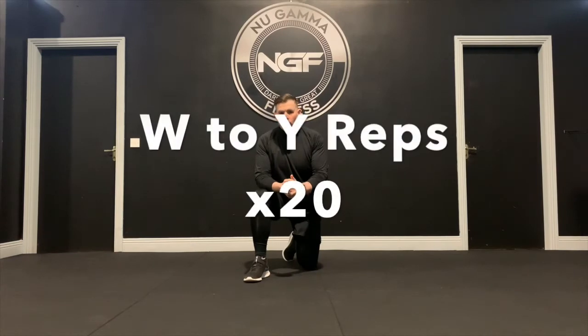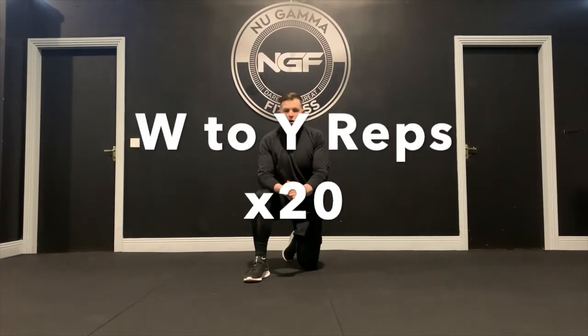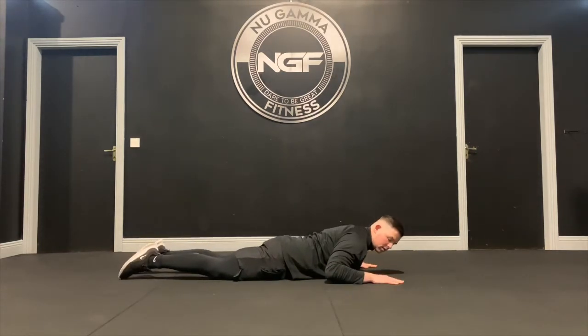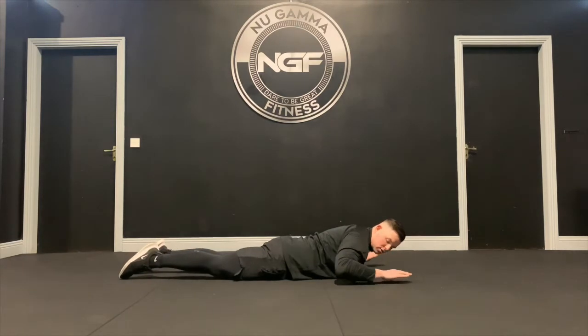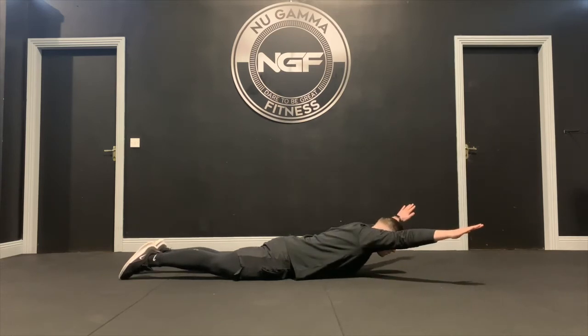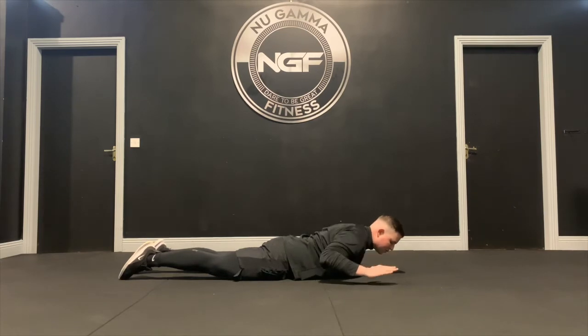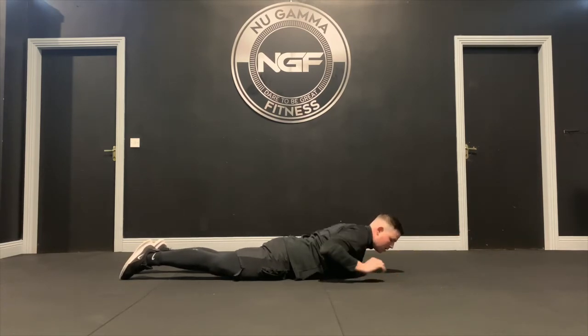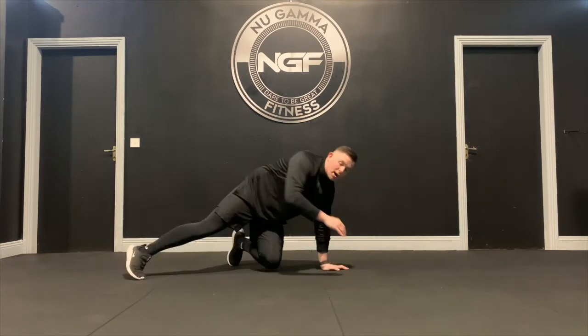Next we're going to work the upper body with what's called a W to Y rep — think of the letters W and Y. Start on the ground, chest to ground, hands on the ground. Pull your elbows right back, lift the hands off the ground, pull your shoulder blades together, then push out into a capital Y shape. Back in, then release the tension but don't put your hands to the ground — bring them back up again. Work through your reps on that.